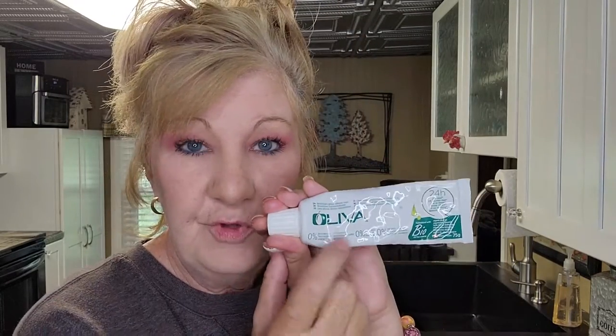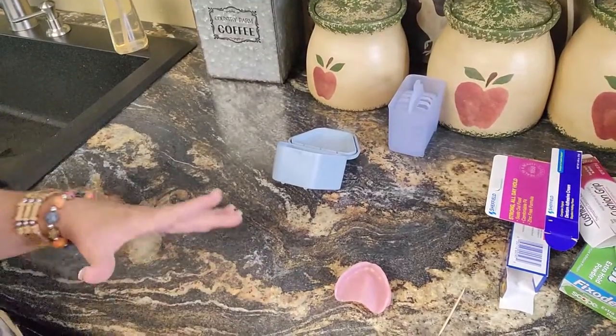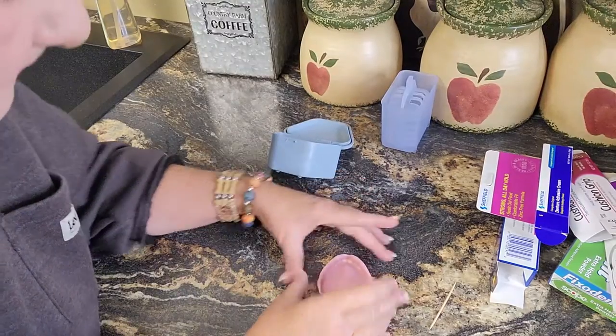I would stay away from the Poly Grips because they don't hold well. I also have this — Little Facs Gold. It's all natural, with an olive oil base, but you can only buy it on the internet and it's a little pricey.